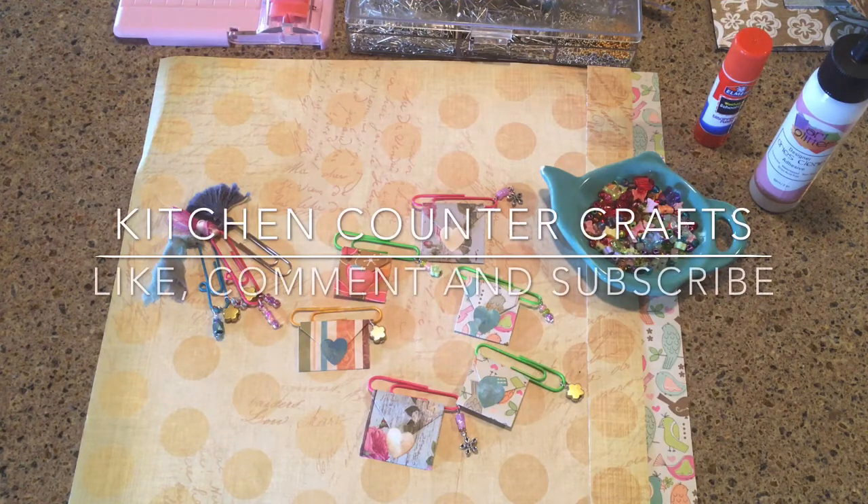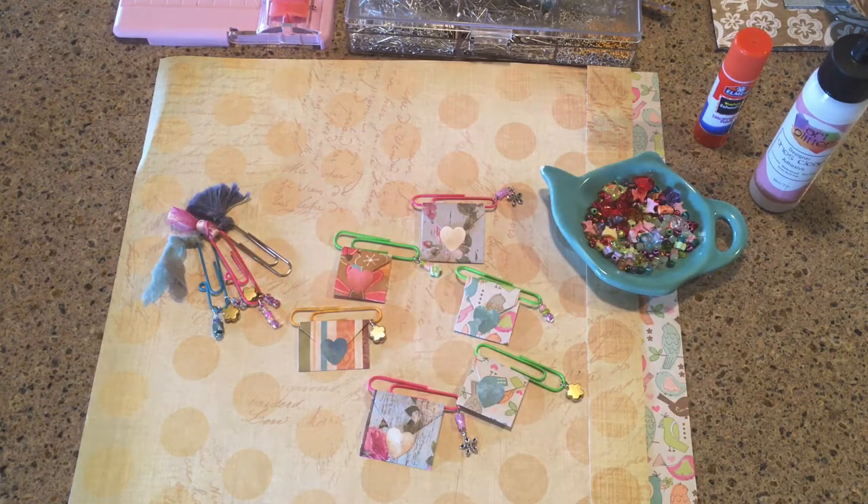Hey there, welcome to Kitchen Counter Crafts! If you like this video, would you please like, comment, subscribe, and share? I'd really appreciate it. Now let's get on with the demo.